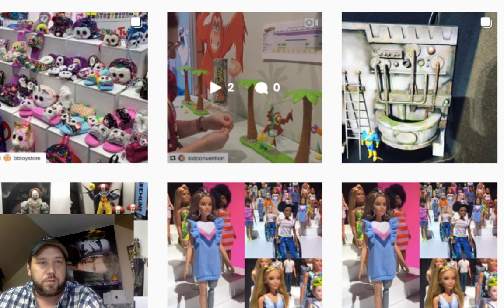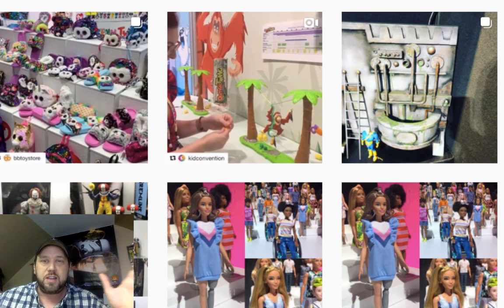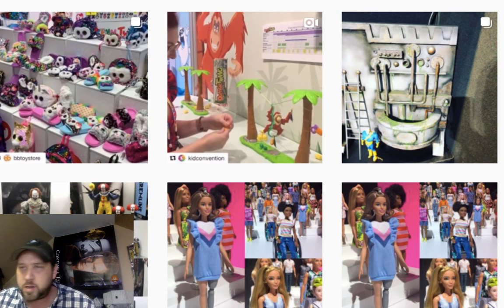The hot item of the day: vintage retro Star Wars figures announced! I think you've probably seen my video on it. I've gotten over 1400 views on that video today, which is a lot for me — my videos usually cap out around three to six hundred. So getting 1400 in one day, I'm excited! Anyway, I'd love to hear what you guys think about the retro figures that are coming out.